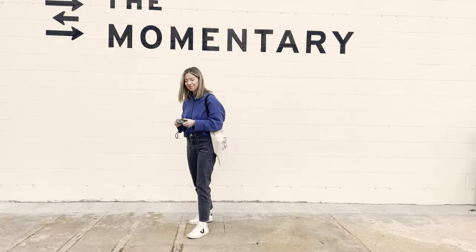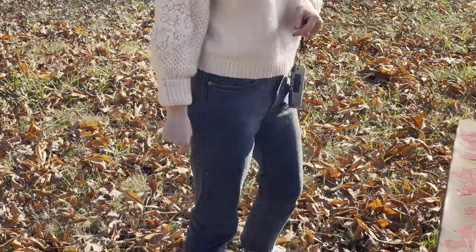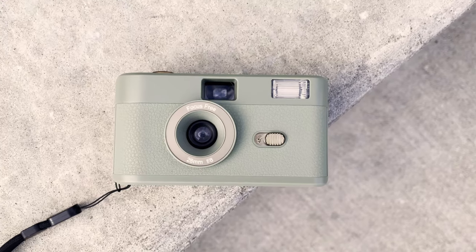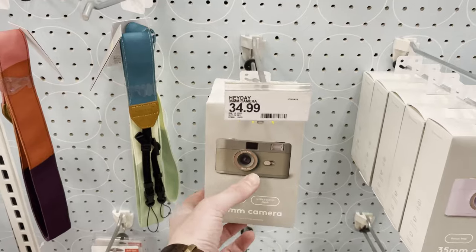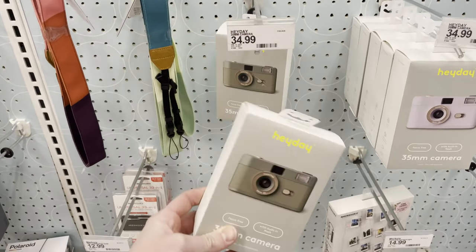Here's my review of the Heyday 35mm plastic point-and-shoot film camera. We just got back from the States celebrating Thanksgiving with Ali's family and, as any good Canadian, we went into Target where I came across these two plastic point-and-shoot film cameras, which was pretty surprising but also pretty cool that a chain as big as Target is carrying film cameras. I think that's good for film and exposing more people to film photography.